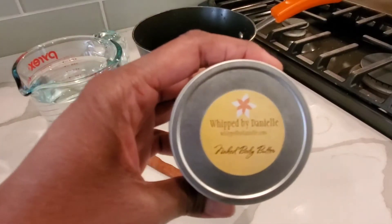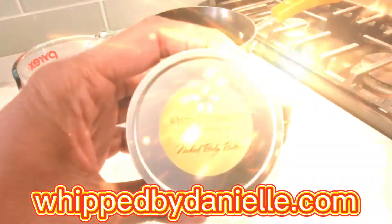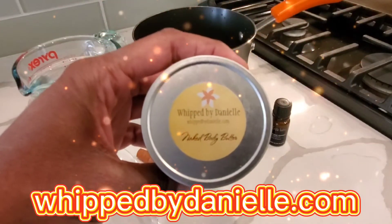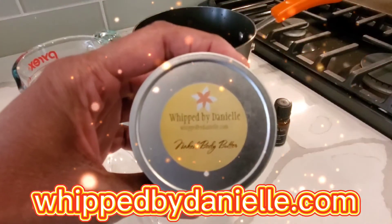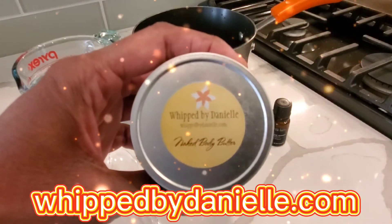Before we get started, I want to let you guys know that we are restocked with our Whip by Danielle body butters as well as lip balms. Go to whipbydanielle.com today to order whatever you need to make sure that skin is moisturized and hydrated all day long — whipbydanielle.com.